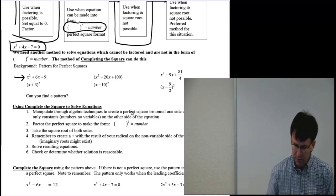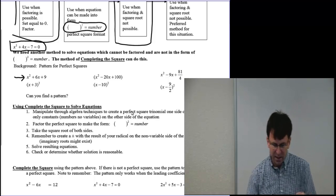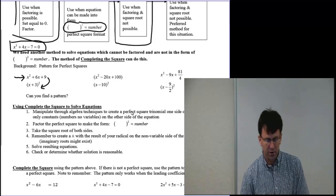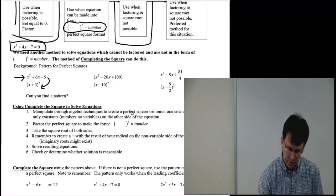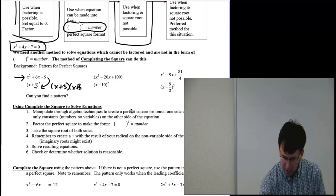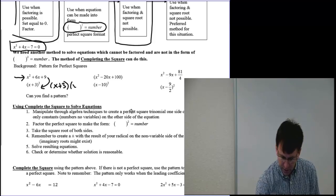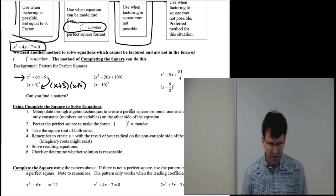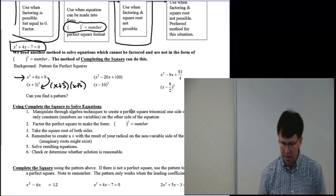Completing the square means we're going to find a value that makes something factor to be a perfect square trinomial. Perfect square trinomials look like this: x squared plus 6x plus 9 factors into x plus 3 as a quantity squared. Notice you've got 3, and when you expand x plus 3 times x plus 3, you end up with that 6x in the middle. Over here, x squared minus 20x plus 100 — notice this 100 turns into a 10.